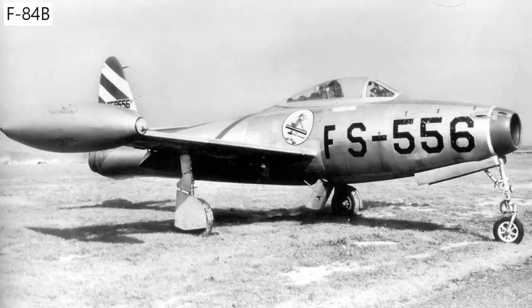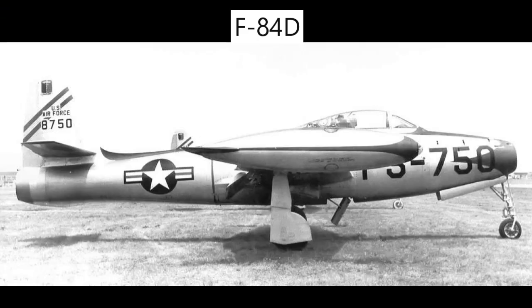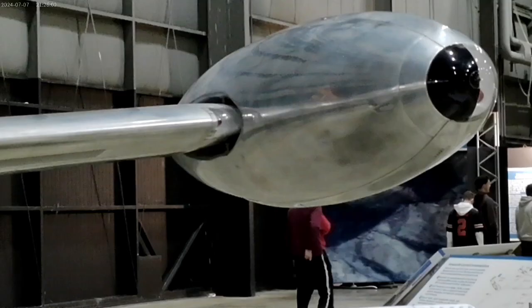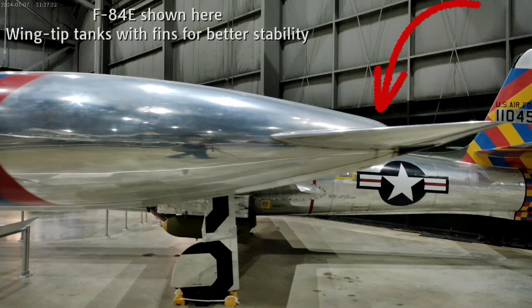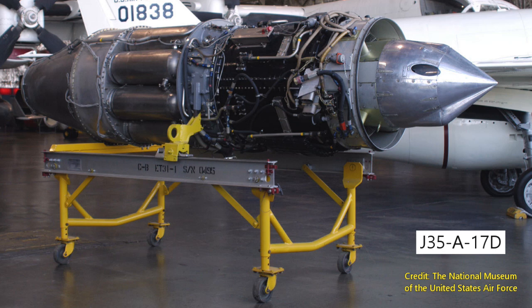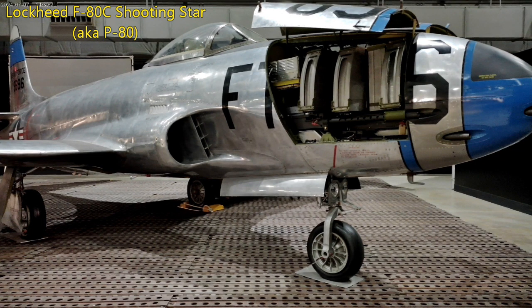Technical issues revealed during wind tunnel testing nearly eliminated the design until the D model was declared operational in 1949. One issue was the effect of the 226-gallon wing-tip tanks on the aircraft. Defects that plagued the A through C models led to the aircraft being dubbed the mechanic's nightmare, while the Air Force doubted its ability to even perform its mission. The D model had thicker skin and triangular fins on the wing-tip tanks, but even with the improved J-35A-17 engine, the D model had a longer take-off roll and was less maneuverable than the P-80 Shooting Star. However, it was faster than the P-80 with better high-altitude performance.